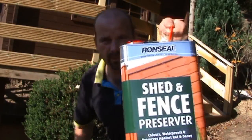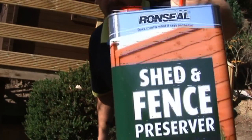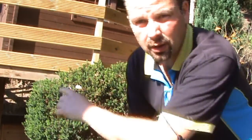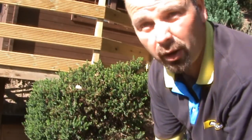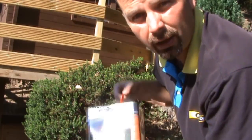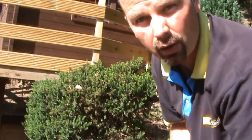Today I'm going to be using Ronseal Shed and Fence Preserver to paint the decking that I've got outside of my log cabin. It has been pressure treated. I really just want to put this on to give it a bit more colour, darken it down a little bit. And this is actually a green colour — I'm using that as a contrast to the brown that I've painted the log cabin with.